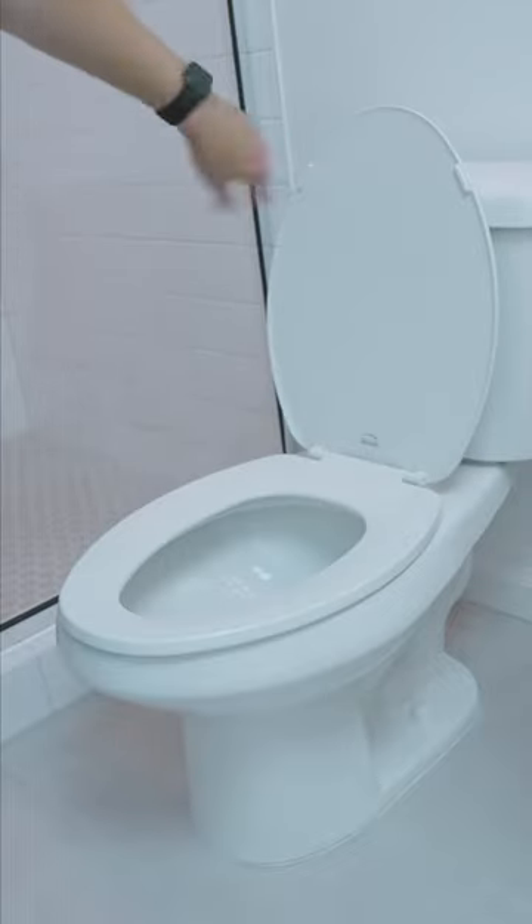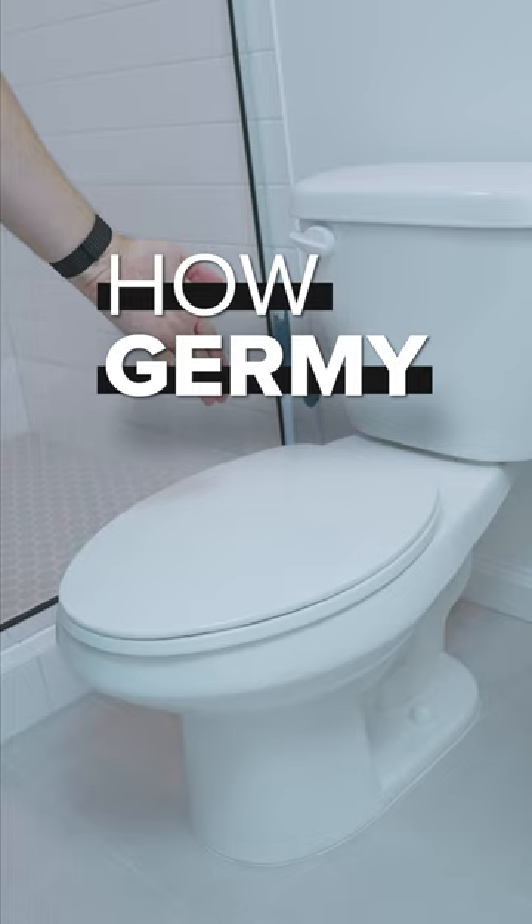So when you flush the toilet, do you have the lid open or do you have the lid closed? Today we're going to find out how germy each option is.